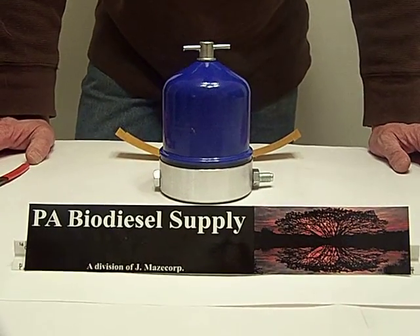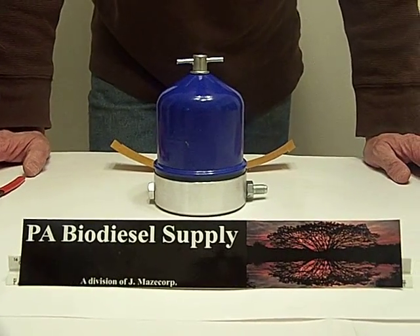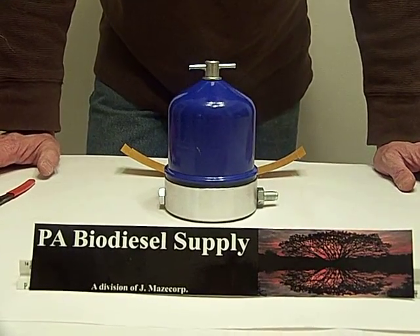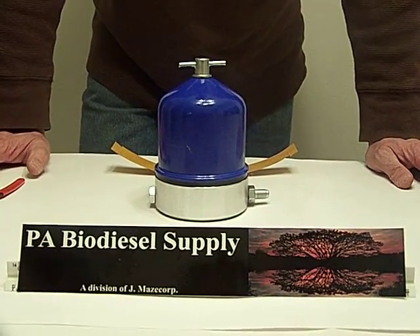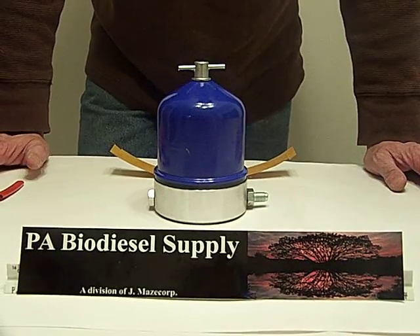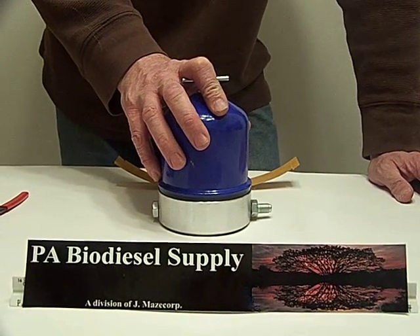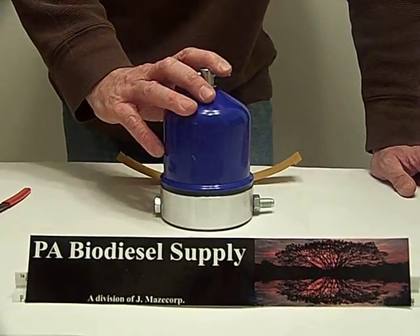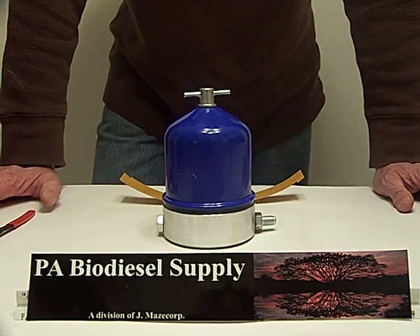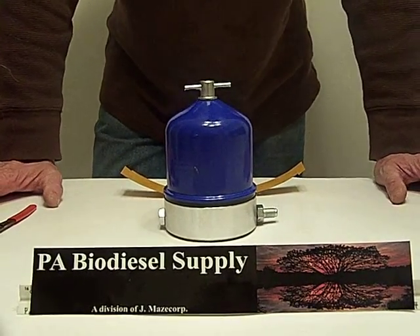Everybody seems to think it's a high tech piece of equipment and it really isn't. The centrifuge was basically built to be mounted on diesel engines — large diesel engines, tractor-trailer, large Cummins, Caterpillar, Komatsu engines — and it cleaned the oil in the sump, be it hydraulic oil or automotive oil. They've been around since at least the 30s and were mounted on World War II battleship engines.